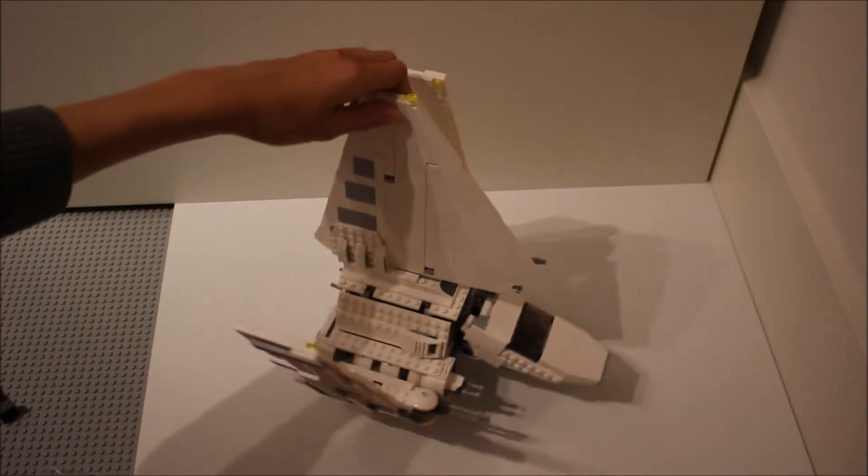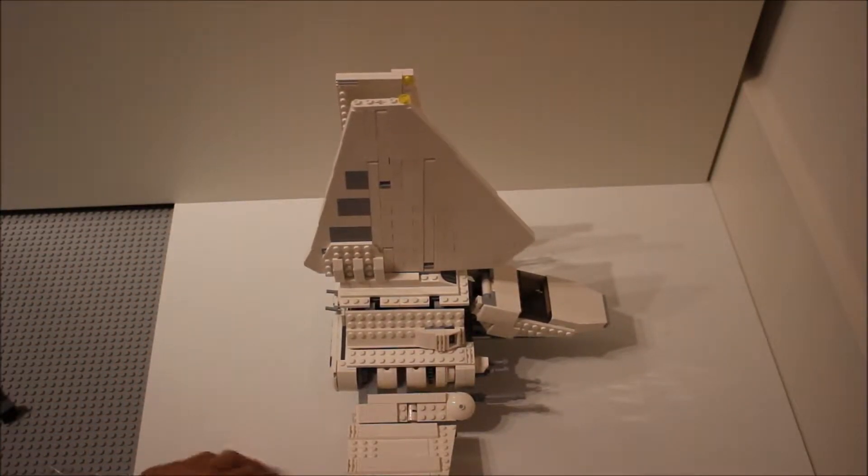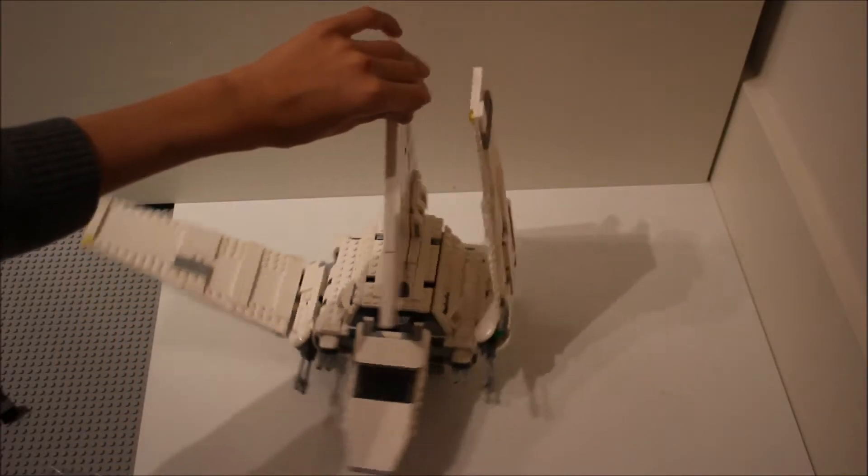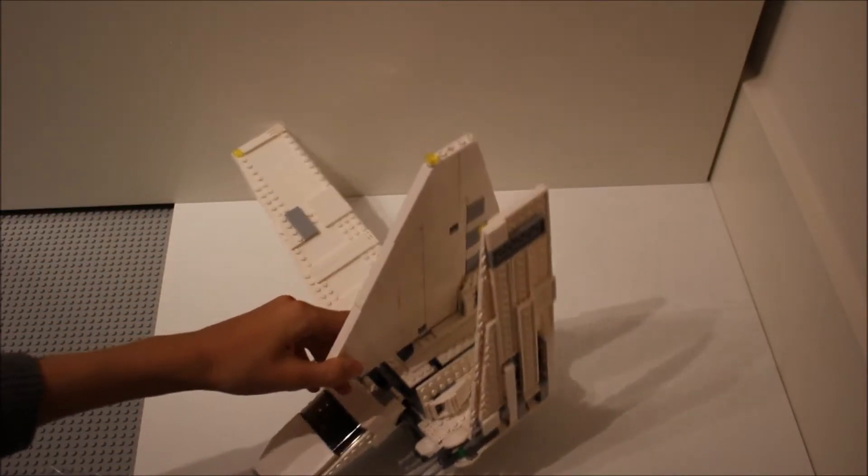Here is the top wing of the set — the dorsal fin, if you like. That looks really good. It's made of some Technic pieces with some large pieces, which come together for very good effect.